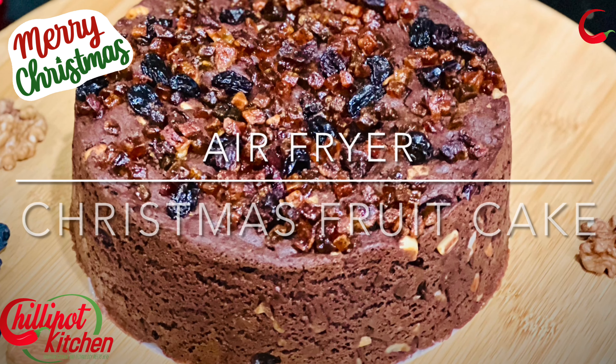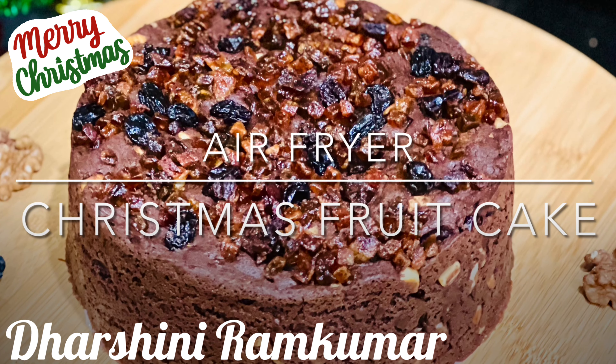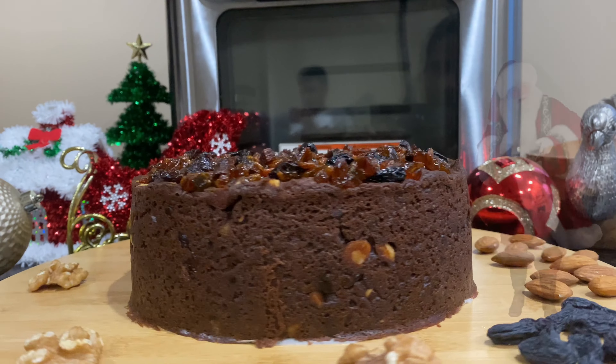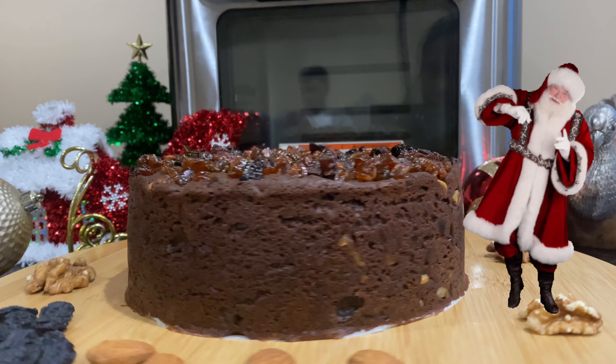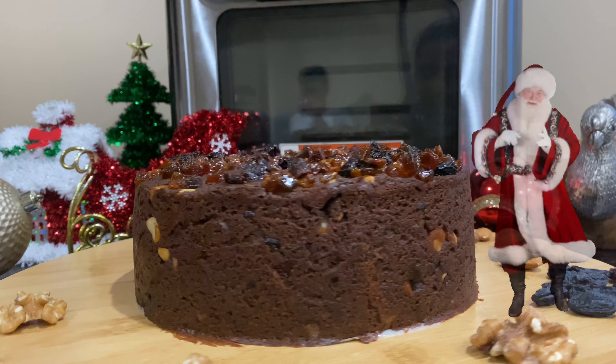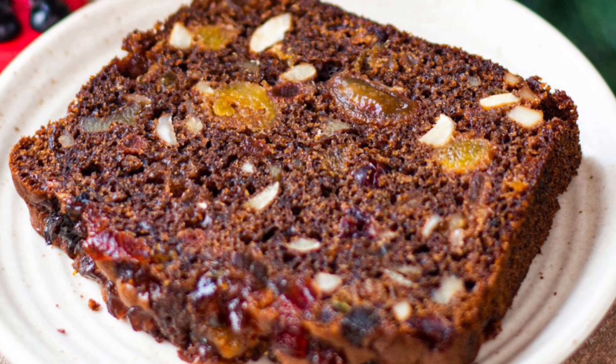Hi guys, welcome to Chillipot Kitchen. My name is Darshini. Today I'm going to share a perfect festive season special recipe with you all. It's a delicious eggless chocolate fruit and nut cake which I baked in the air fryer. This recipe doesn't need to soak the dry fruits for days, and yet it tasted so yum and flavorful.